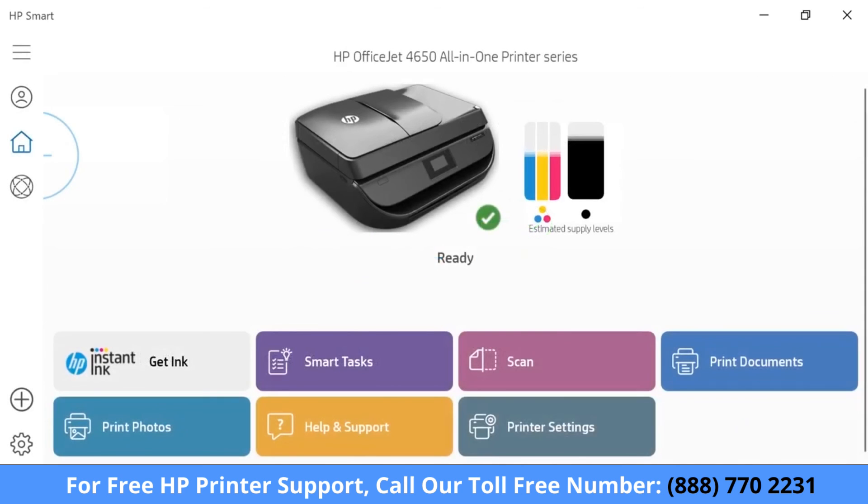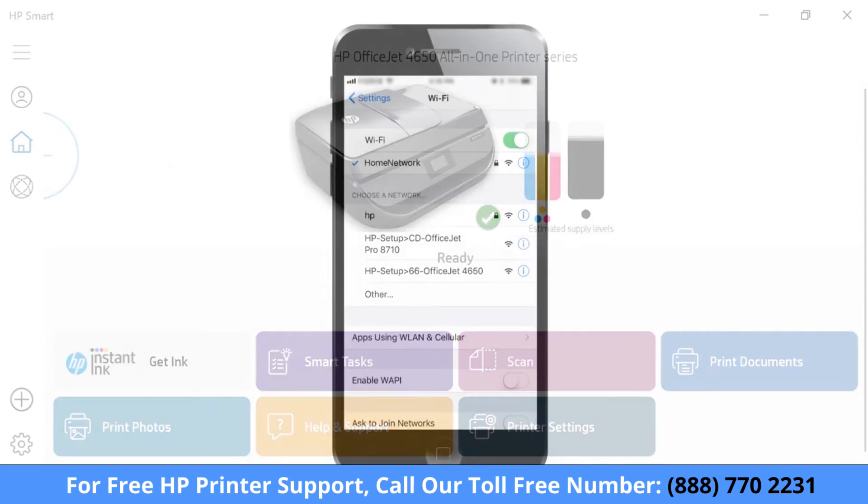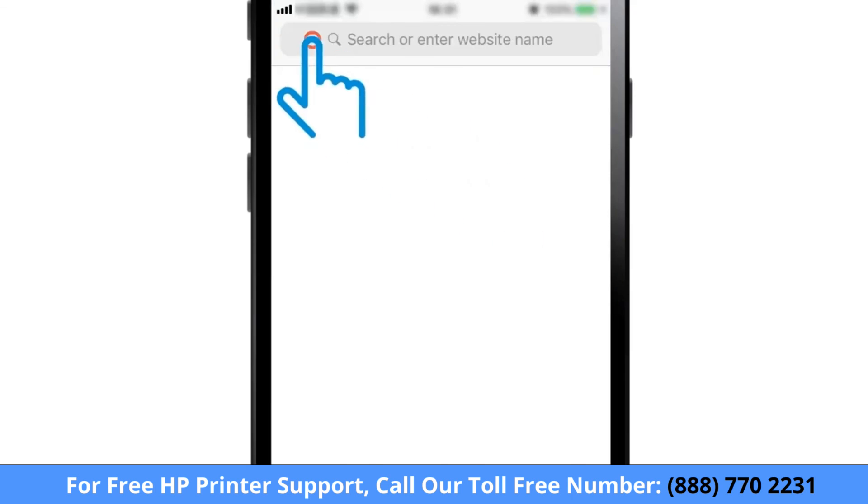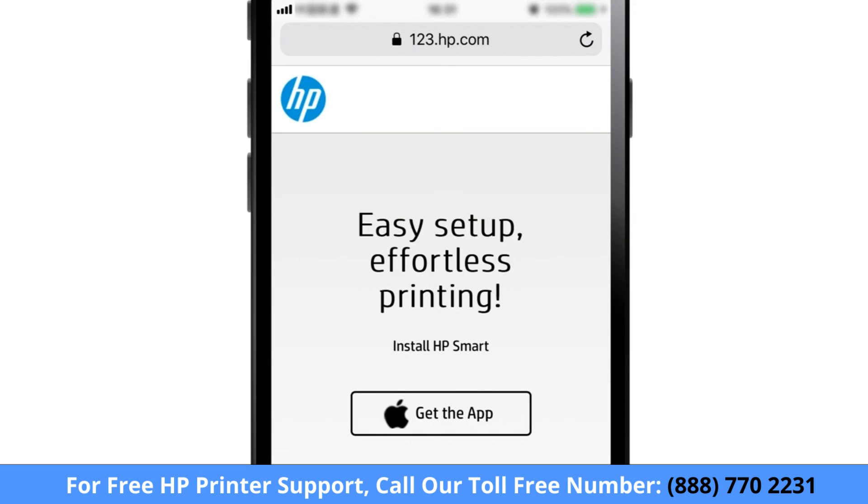After following the prompts, HP Smart displays the tasks and settings for your printer. To print from another computer or device, connect the device to the same network as the printer, and then go to 123.hp.com to download the correct software for the device you are using.